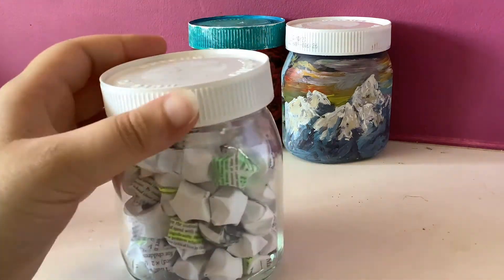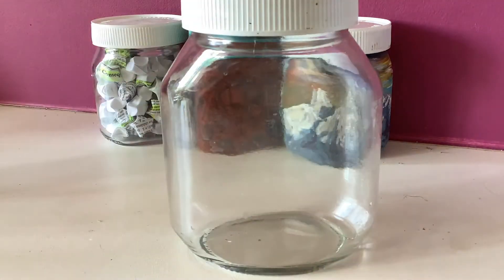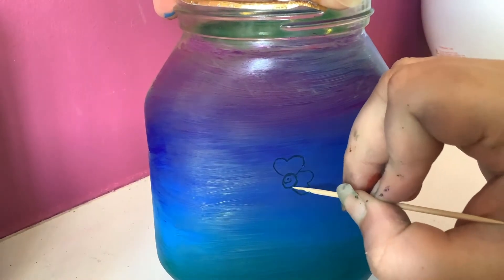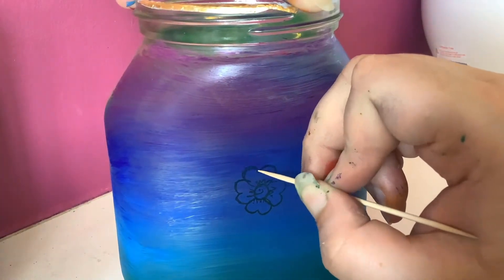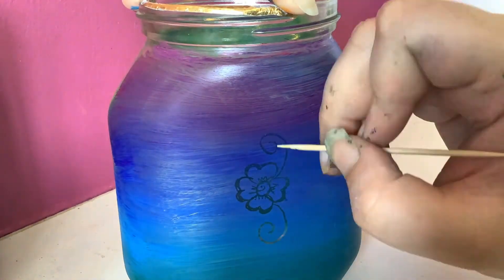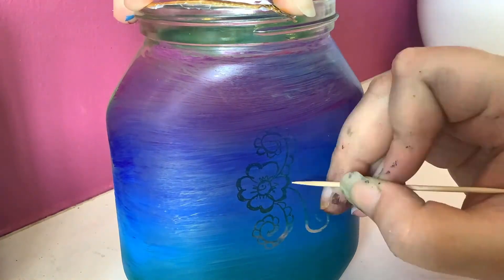I'm now going to show you another possible technique if you have a glass jar using acrylic and a toothpick. First you do a layer of acrylic paint. Of course over time acrylic paint on glass will scratch off, but this is also something you can use to your advantage. By using a toothpick you can scratch off patterns — in this case, inspired by my Indian heritage, I used henna flower patterns.